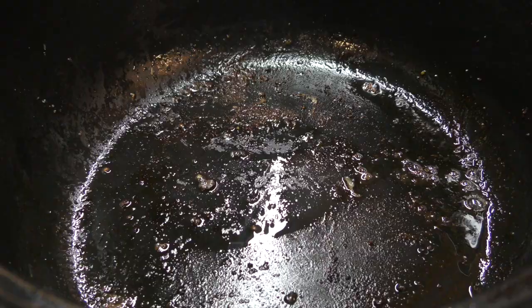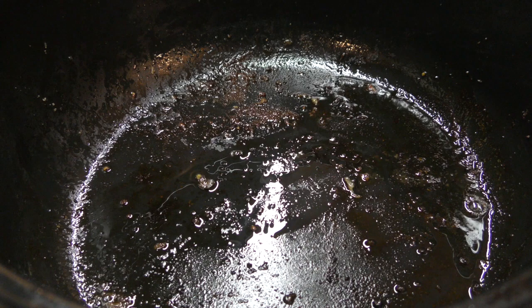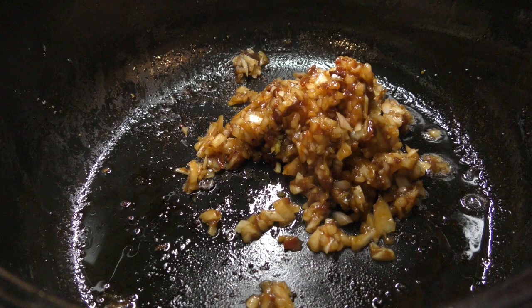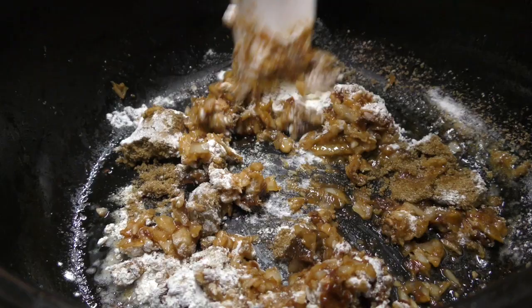Once your beef is all browned, take it out of the pot and pour off the drippings. I'm going to add a half tablespoon of the drippings back to the pan, as well as your onion, garlic, and peppers, the brown sugar, flour, and cumin, and then stir it all up. Mix it up good for about two minutes.